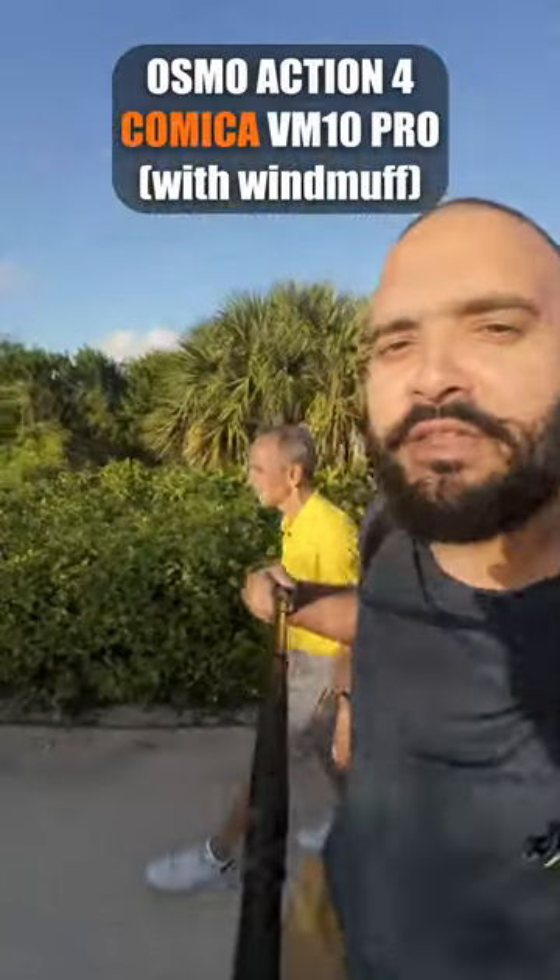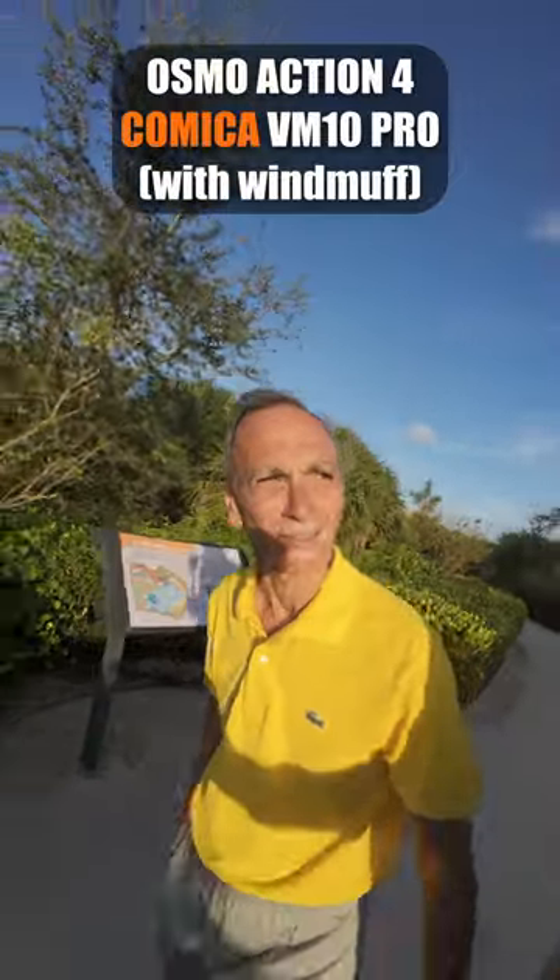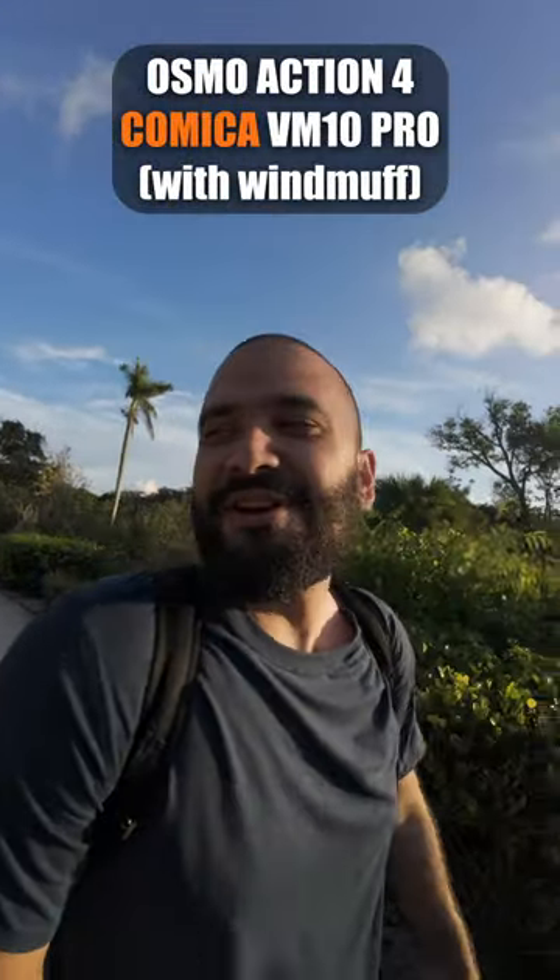Let me see what my colleague thinks about it. What do you think about this setup, John? How does that sound? You heard it here first.